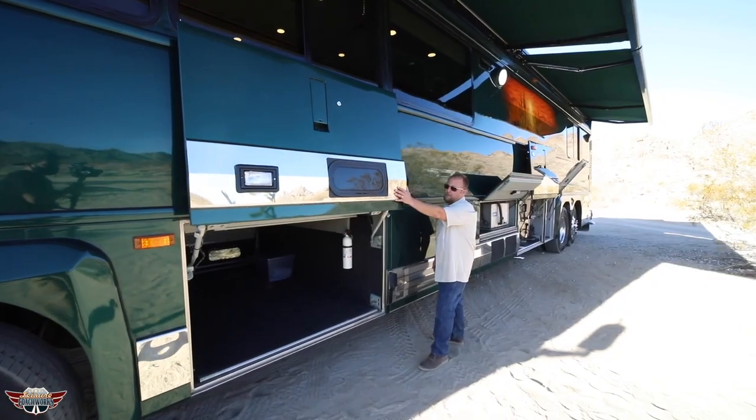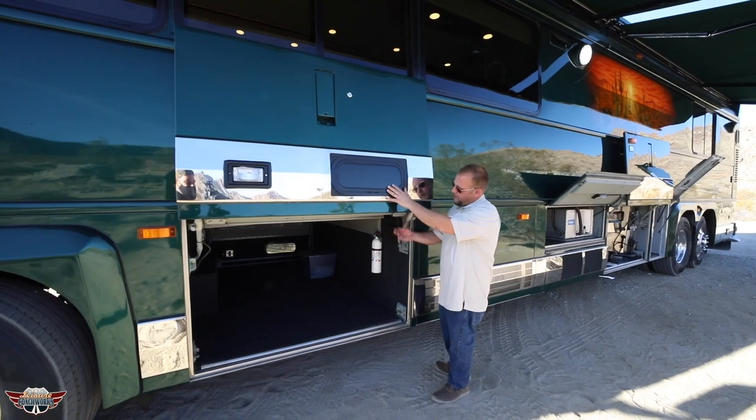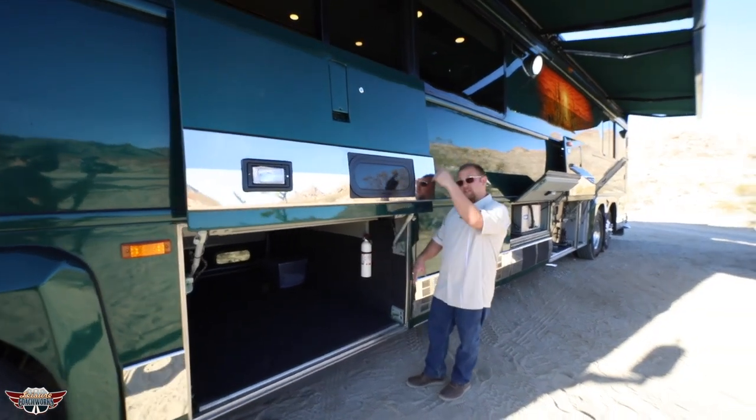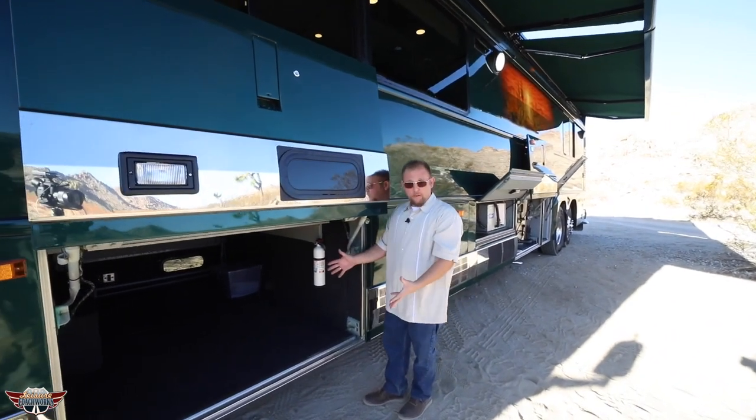We got the rub rails installed. We have a CG glass window right here, so when this is closed and you're hanging out inside in this bay — because there's access from the passenger side booth to drop in — you can make this a kids play area.